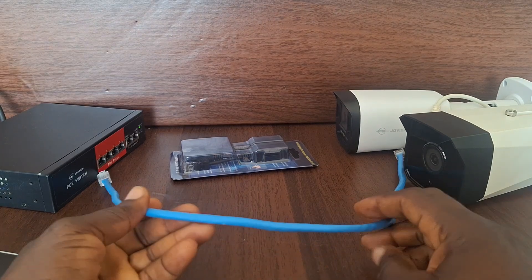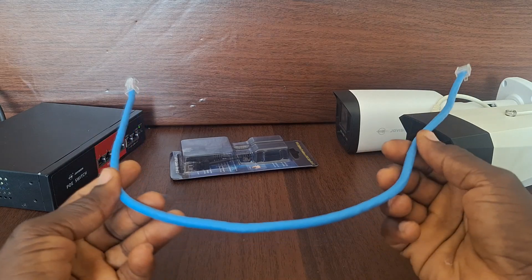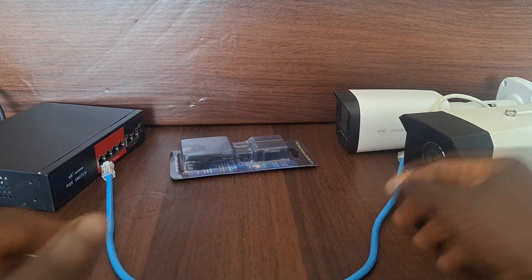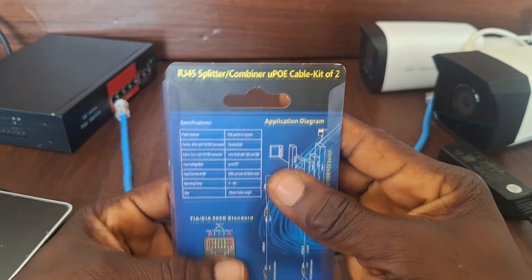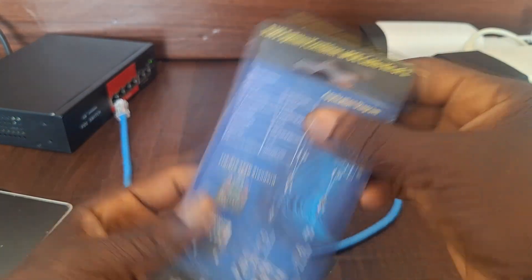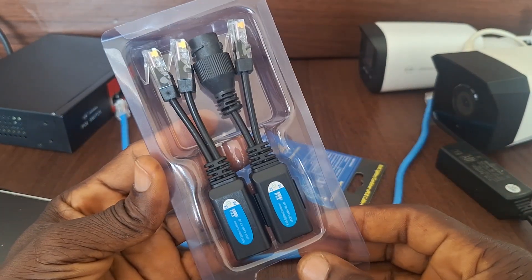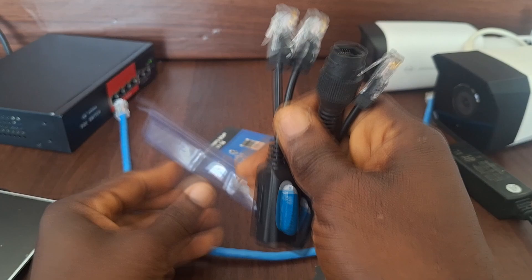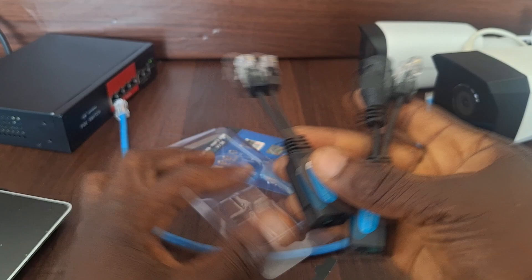In this video we'll be connecting two IP cameras on one network cable. We will be utilizing a device called an RJ45 splitter. This is how the device itself looks — it's a pair of devices that come in a set, and I'll show you how the connection is done.